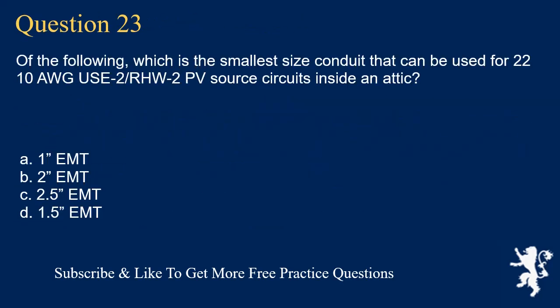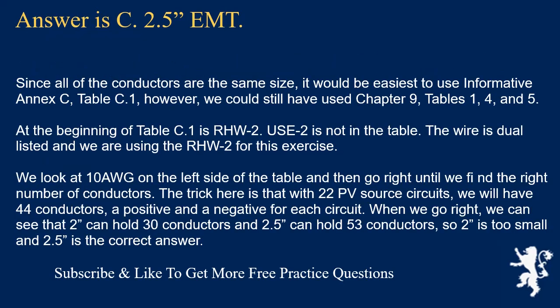Question 23: What is the smallest conduit size for 22 × 10 AWG USE-2/RHW-2 PV source circuits inside an attic? The answer is C, 2.5-inch EMT. Since all conductors are the same size, it is easiest to use Informative Annex C, Table C.1. RHW-2 is listed at the beginning of the table; USE-2 is not, but the wire is dual-listed. With 22 PV source circuits, we have 44 conductors — a positive and negative for each circuit. Looking at the table for 10 AWG: 2-inch EMT holds 30 conductors, which is too small; 2.5-inch EMT holds 53 conductors, making 2.5-inch the correct answer.